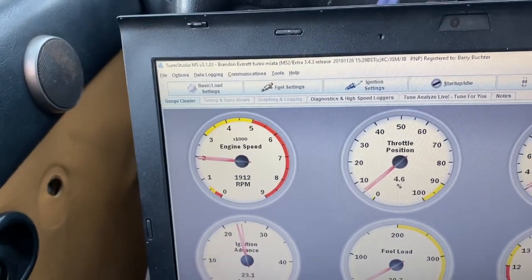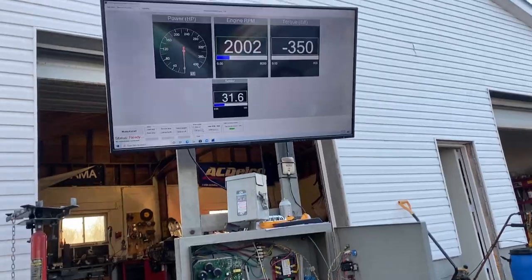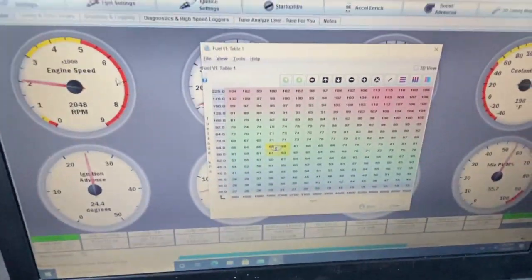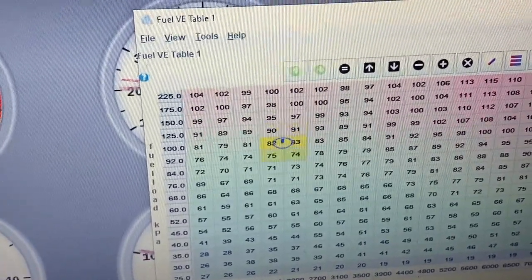Now I sync the dyno RPM with the engine RPM. So now, for example, I have the dyno RPM locked at 2000. Just by sweeping my foot on the throttle, I can run up and down the load cells here and tune each one of these in.